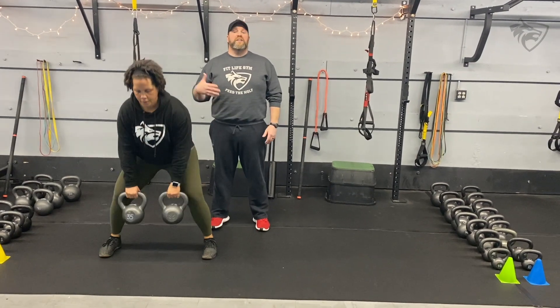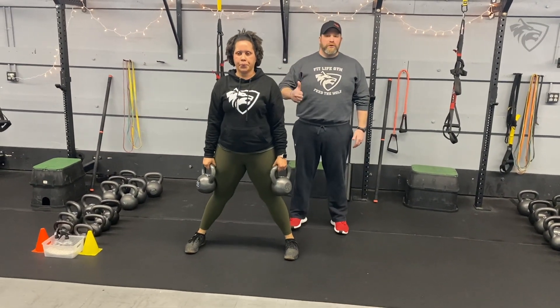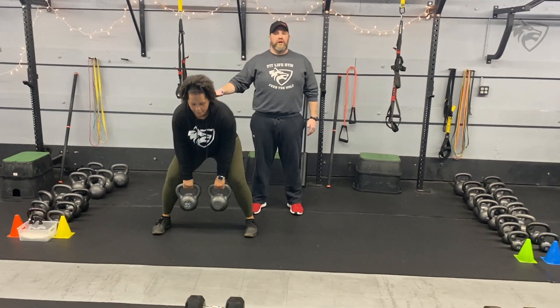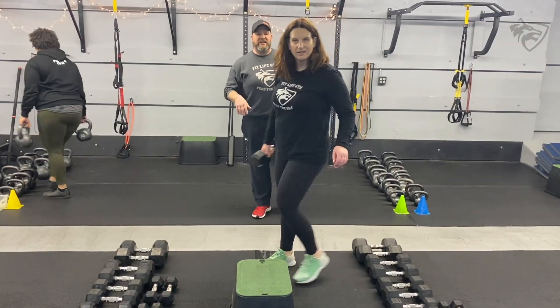Take those extra breaths when you need to. 60 seconds is a good amount of time — don't think about flying through this and getting a ton of reps in. Focus on the quality of those reps. And from there, we're over to our last station.